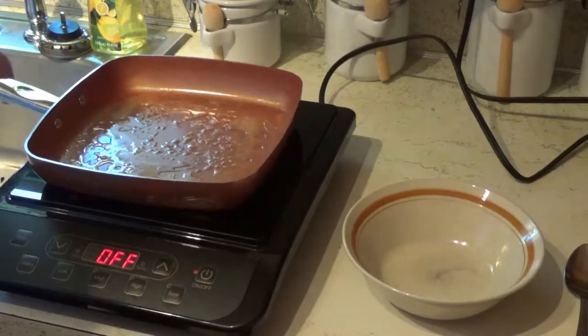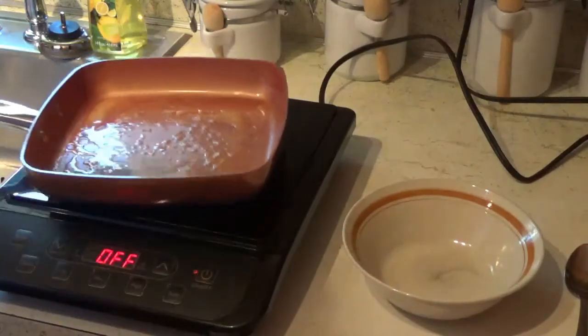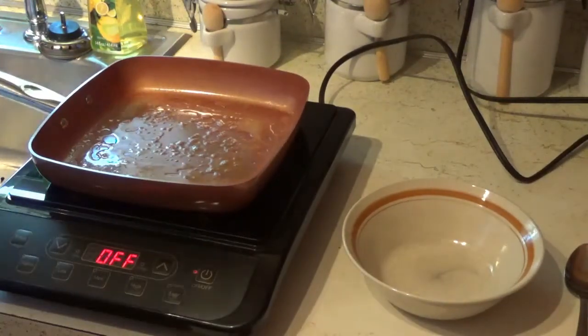Hey, Dan Wolf attempt to cook this egg on this Copper Chef induction cooktop here. I put a little bit of butter in my pan here for flavor.